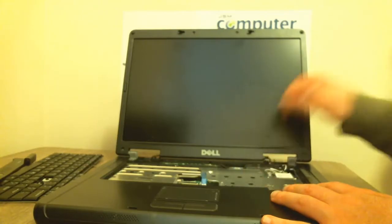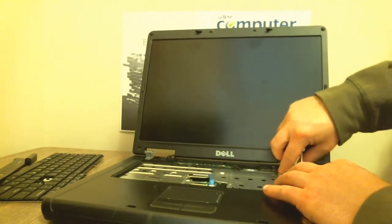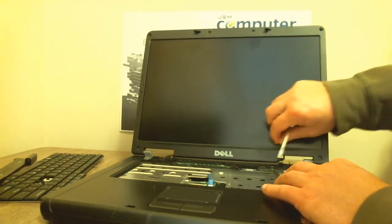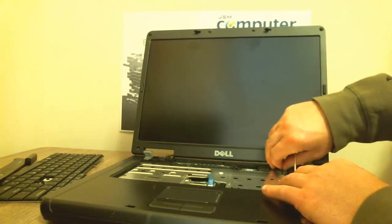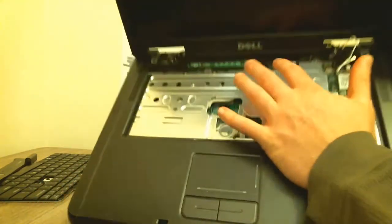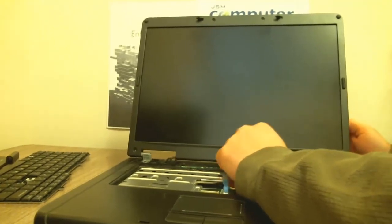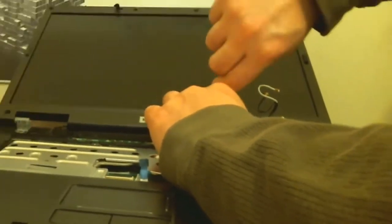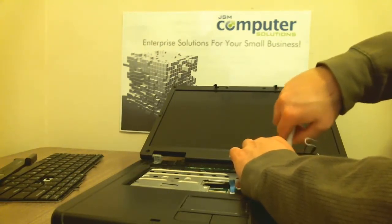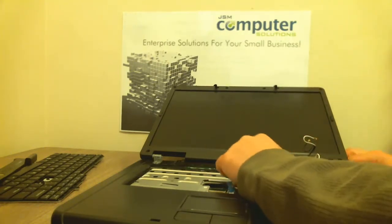We're going to pull off the Wi-Fi cables right here at the Wi-Fi card, because those go up into the LCD for the antennas. We've got those pulled off and routed through. There's also a little power cable right here next to it — pull those out and route them through. On this other side is your video cable wire; there's a little blue tab on it, and a grounding screw right next to it — just unscrew that and route those cables through.